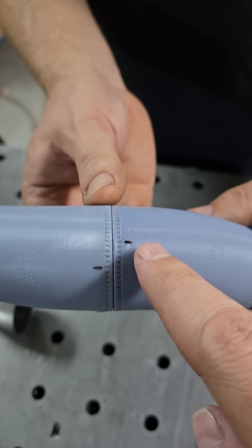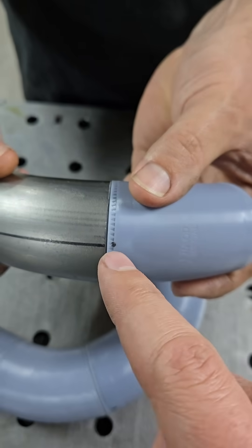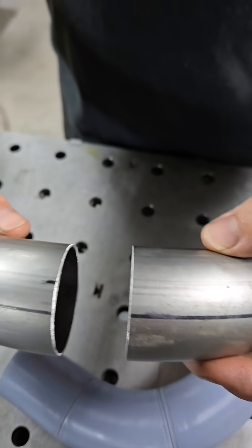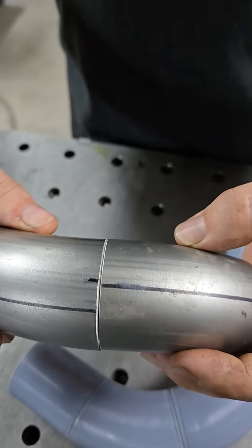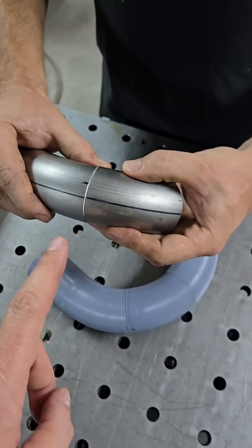To fit everything up, use the tick marks to determine rotation. The centerline mark we put on earlier is perfect for this — that's where they need to meet. Look at the centerline, rotate into position. But how are we going to hold onto these pieces? They're very awkward and can easily roll around.